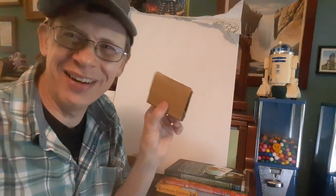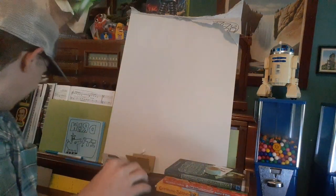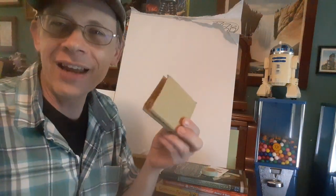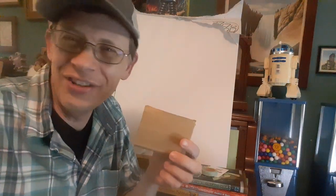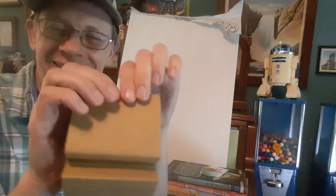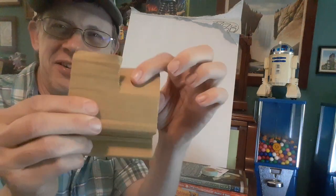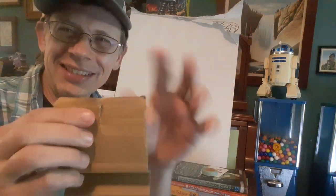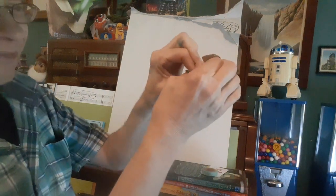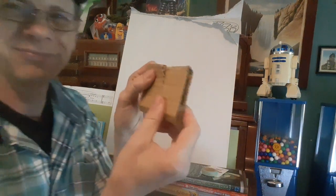Is anybody still with me? Is anybody actually trying this? It really does work. I don't have any scissors. Where are the scissors? Oh man. If you had some scissors you could do this, but I'm going to try to tear it. Can you tear cardboard? I really don't know. I tore it — you're going to use scissors. I just tore a straight line down right there, and I'm going to tear another straight line down to match.